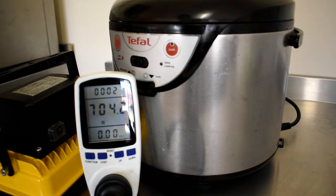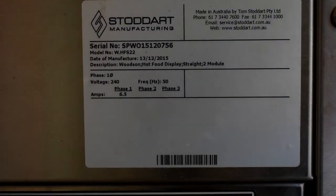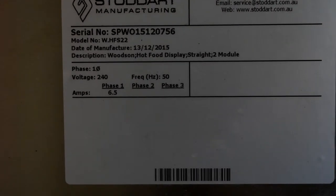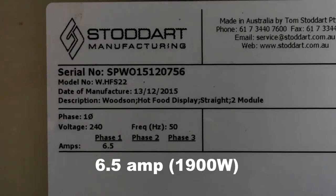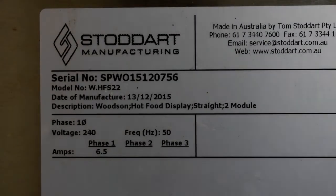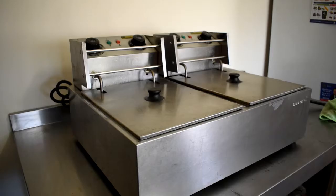So 2400 watts is about 10 amps — it's only an approximation, but it's a good one. This food warmer runs at 6.5 amps and 1900 watts.